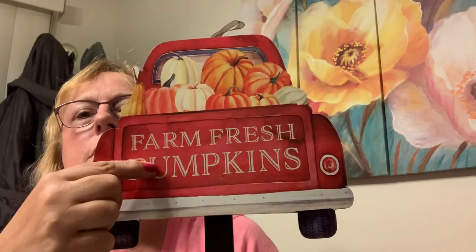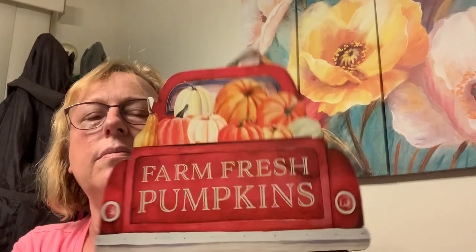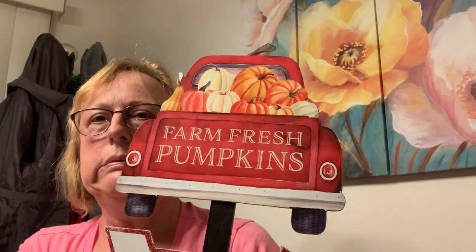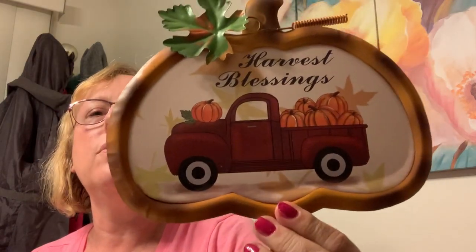I might put these when I return to the classroom — always wash your hands would be a good one for there. So, I got some signs. They had one red truck thing that was kind of weirdly painted, but I did like this one — this isn't for me but I think it's cute. You could put it outside, but it's paper on top of wood — MDF — so it might not last. They have the red truck harvest blessings. What is with the red truck? How did that become a thing? Harvest blessings — but I'm all in, baby.